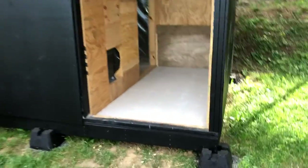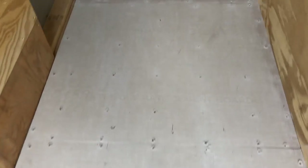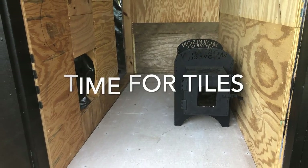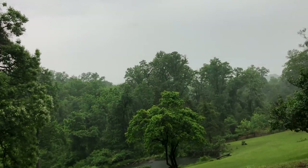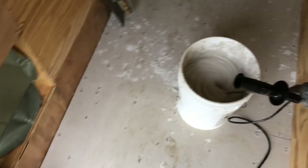Alright guys, we've got the floor ready for tiles — hardy backer cement boards all done and installed. Starting to look like something! The stove installation looks great, the view is still here. We've got some crazy rain right now, but that's not stopping us — we're tiling the floors now. We'll show how this comes out in a second.